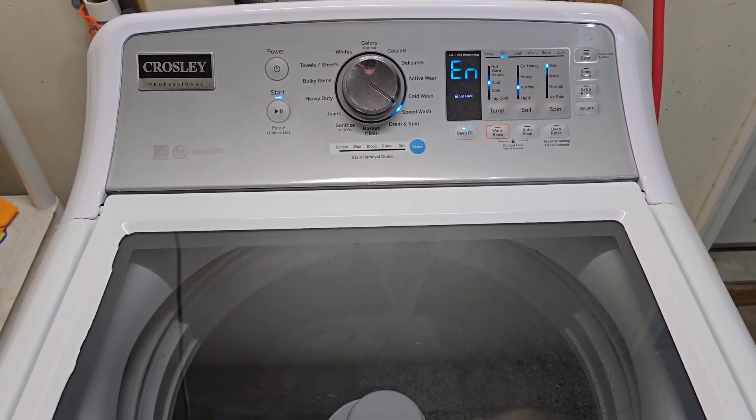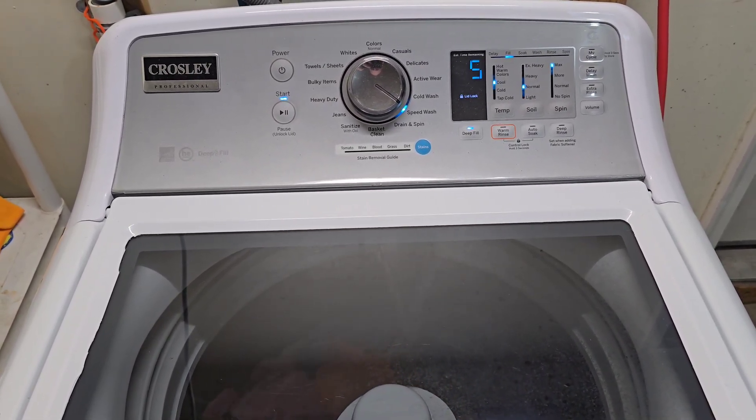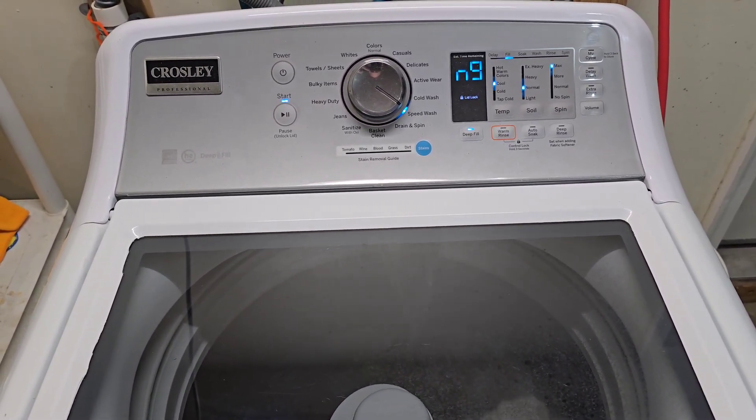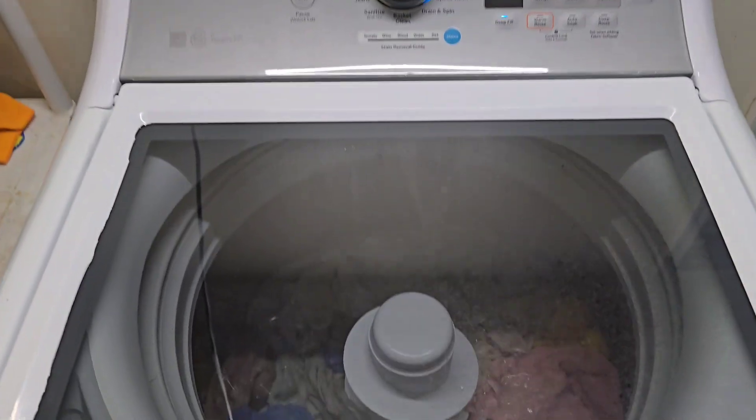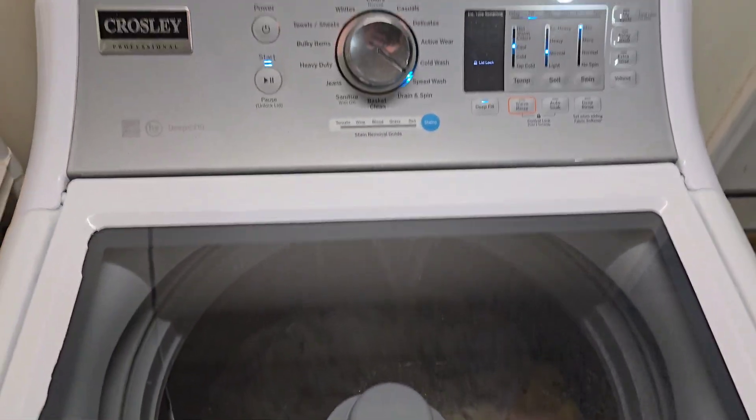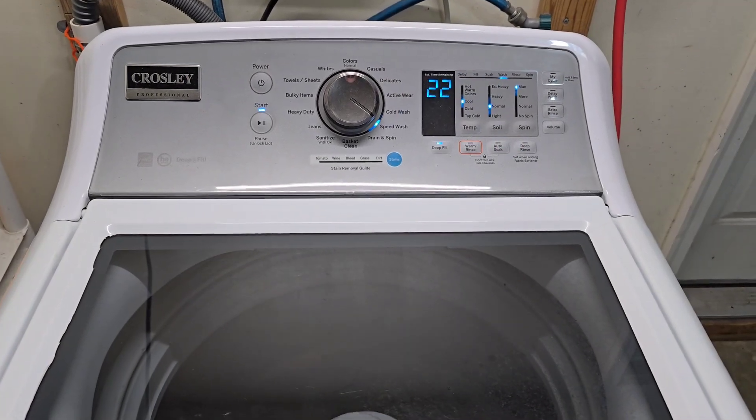Then it'll have a nice fast, balanced, smooth spin cycle. When the washer's all done, we'll move the clothes over to the dryer and show you that the dryer is working perfectly — all the things you'd check out as if you were standing here yourself. You'll see everything works perfectly, so when you get home and plug it in, you know you're good to go. We'll let it fill all the way up and come back.